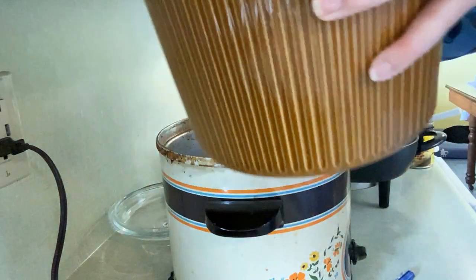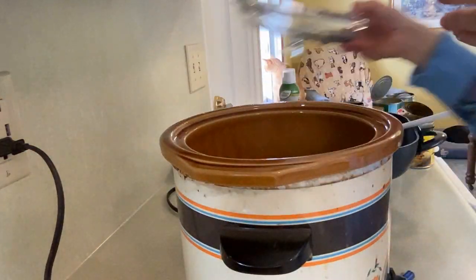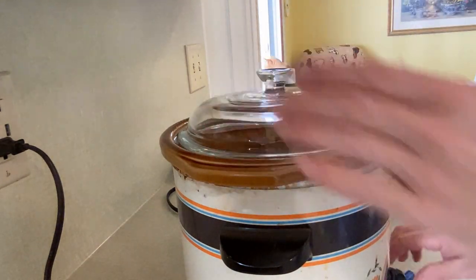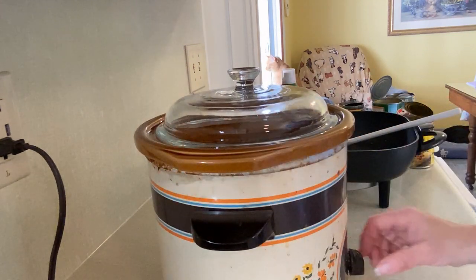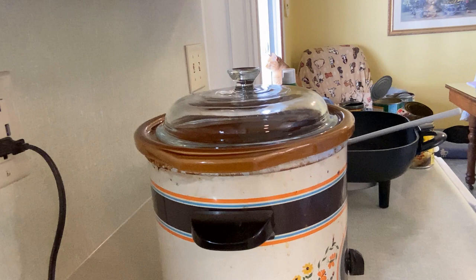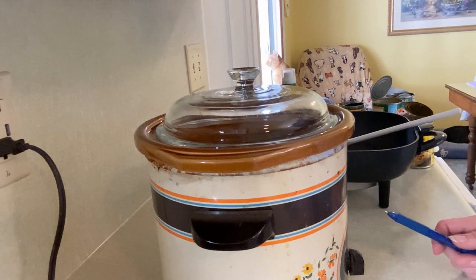It smells good! Now we're going to cook this for six to eight hours on low. It's 10 a.m. — I'm going to cook it until about four o'clock because Spencer gets home around 5:20, and I got a slow start because I didn't have my beef thawed. I'll be back for the next step at 4 p.m.